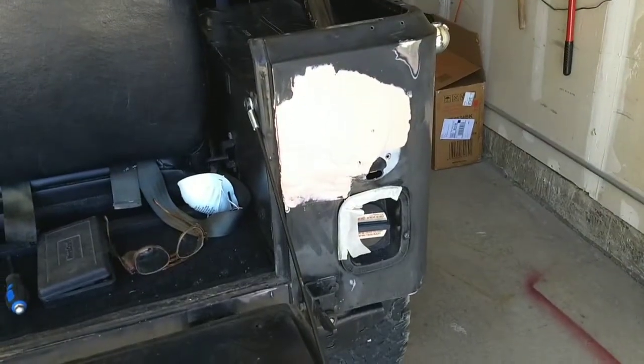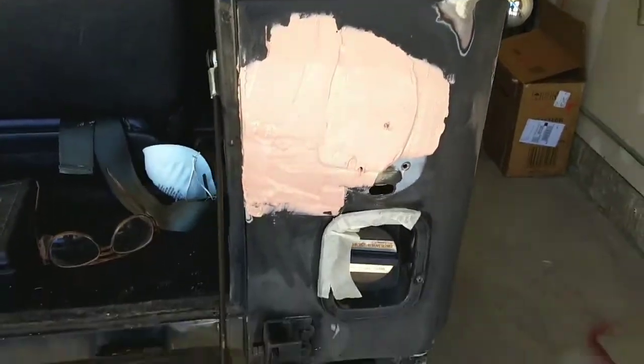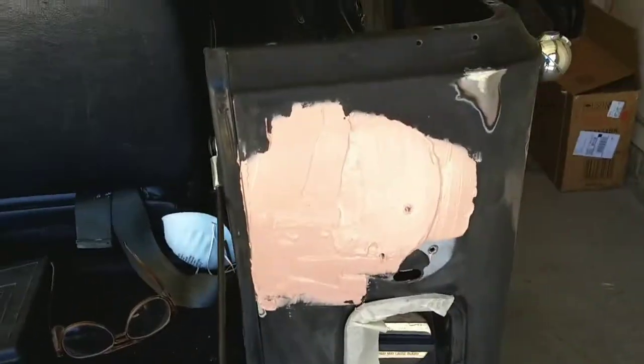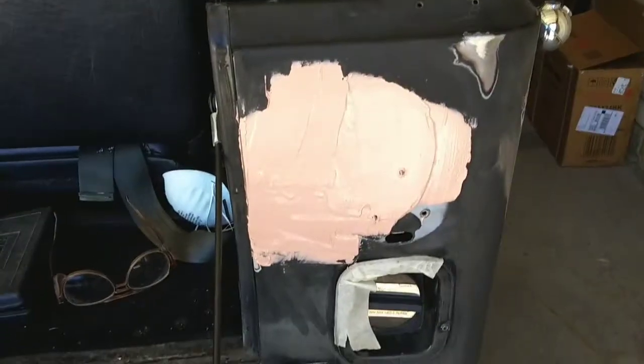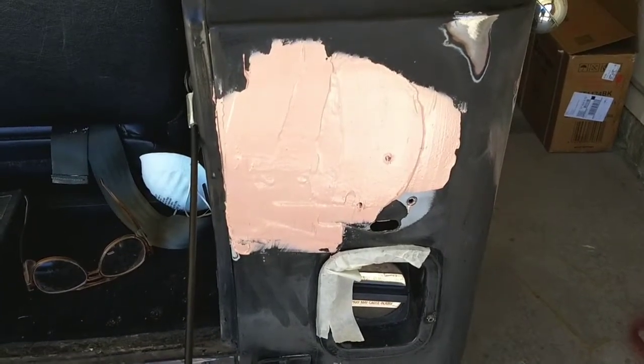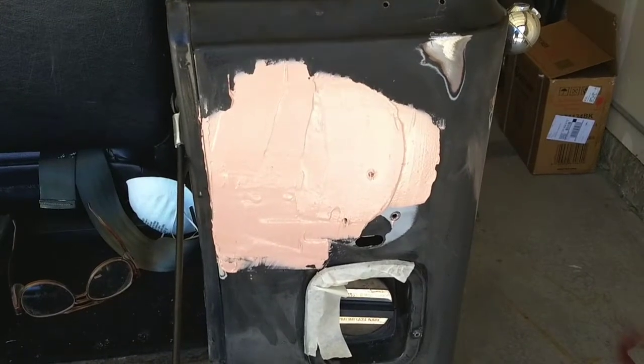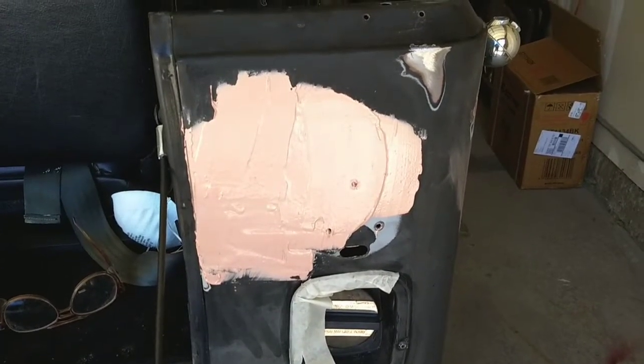Weld is all done, ground off. First coat of Bondo on there. Man, I don't know what it is, but I love the smell of Bondo. When I open the can my heart quickens a little bit — I guess from doing it with my dad when I was a kid, just working on cars. That's the smell.